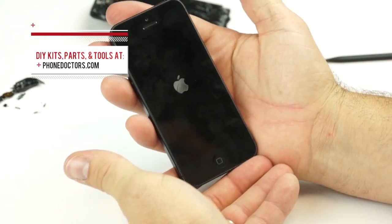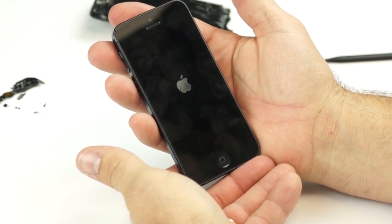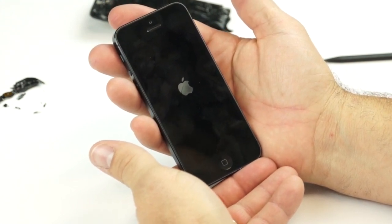That's the iPhone 5 quick version of the LCD replacement, brought to you by Phone Doctors. Subscribe to our channel and watch the drop test between the Samsung Galaxy S3 and the iPhone 5.